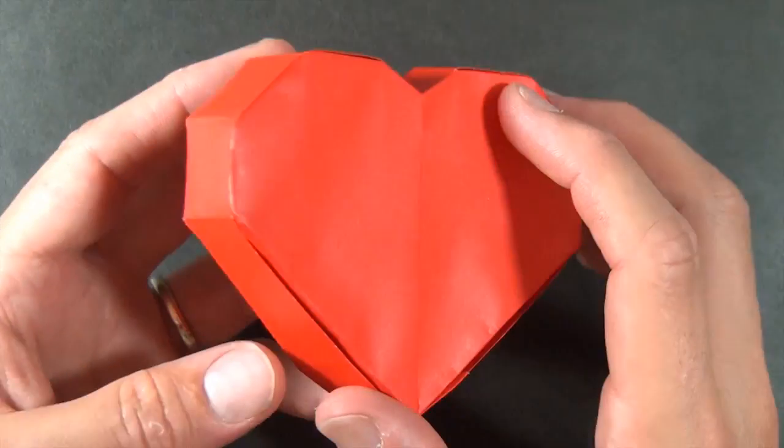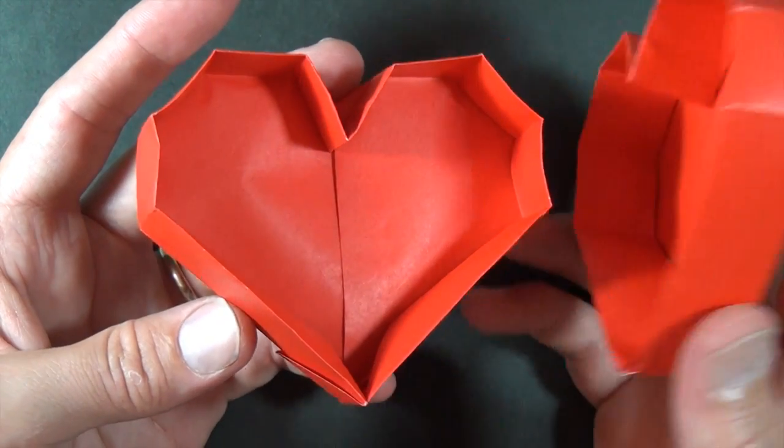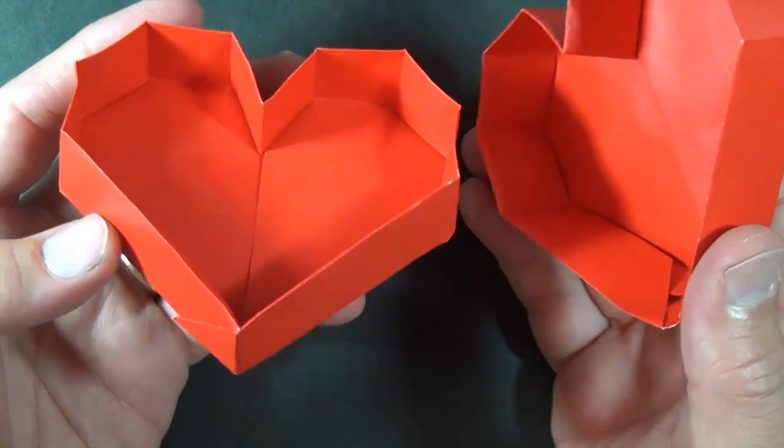Hi folks, Jeremy Schaffer here. Check out the new model I just designed. It is a heart container, and yes, it's from two sheets of paper — one for the base and one for the lid.